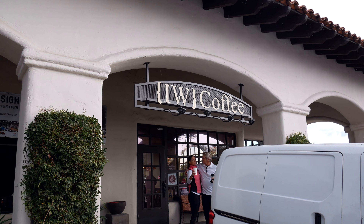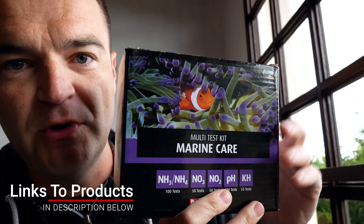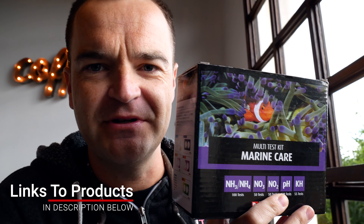So how can you tell the nitrogen cycle is complete? Well, you've got to buy a really simple test kit. I actually left it in the car — hold on one sec, I'll be right back. Okay, I got my bag of goodies.